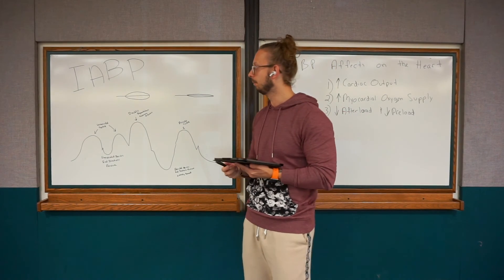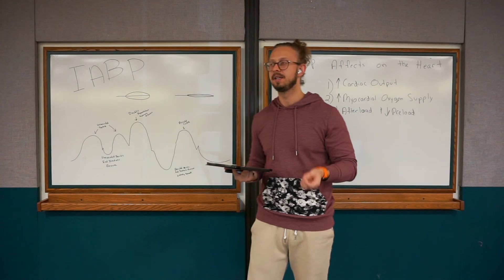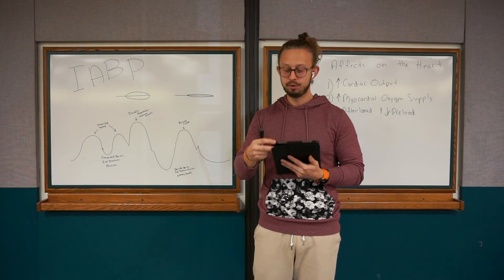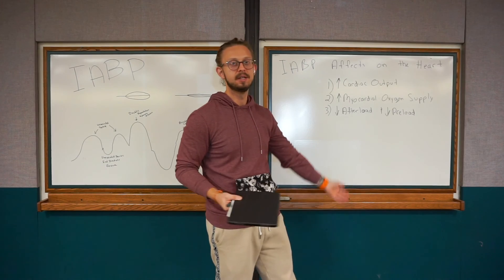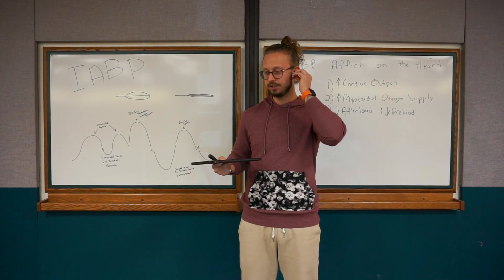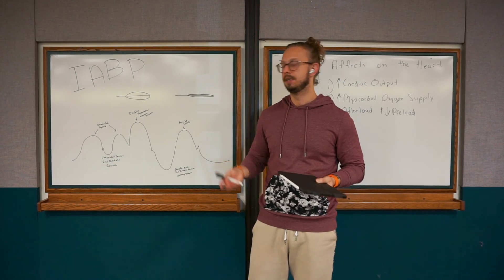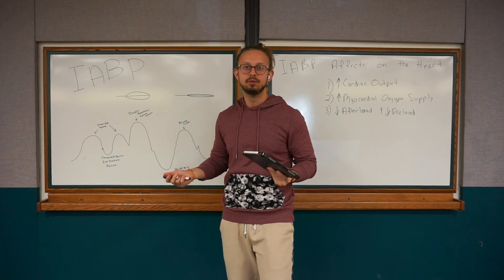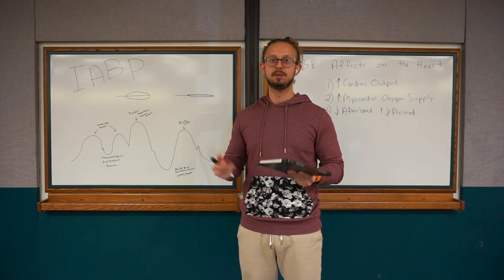That's my rundown of the intra-aortic balloon pump. It took me a long time to finally understand this, so hopefully I did a good job explaining it and you gained some insight. It's a really fascinating machine — scary at first, but once you understand why we do it, how it works, what the waveform looks like, and what we're trying to achieve, it gets much easier. You'll feel confident when physicians discuss it, understanding the plan of care, and even with troubleshooting — like why it's alarming, whether the timing is off, or if the assist ratio is set incorrectly. I hope you enjoyed this presentation on the intra-aortic balloon pump. Best of luck, and please reach out if you have any questions.